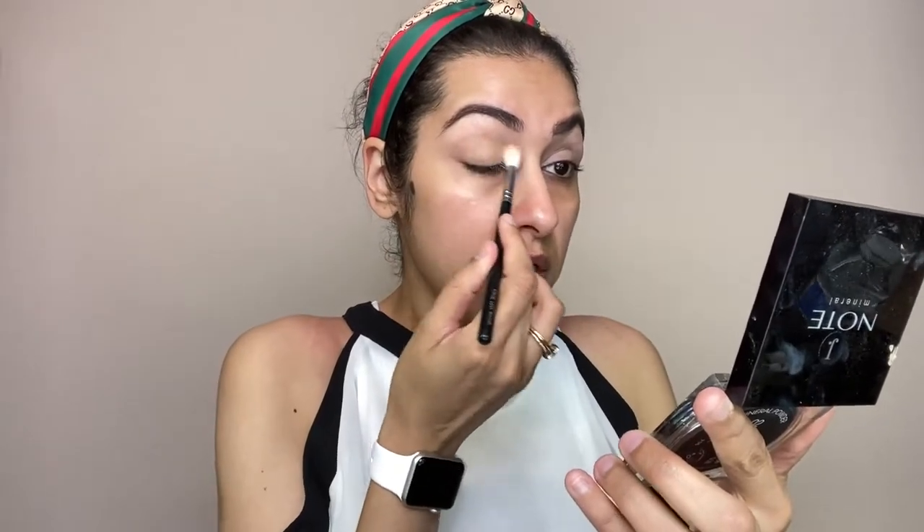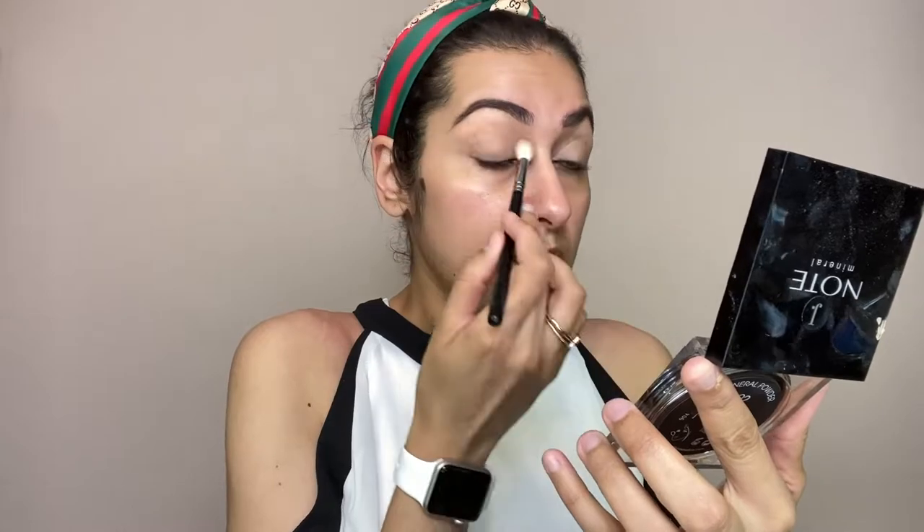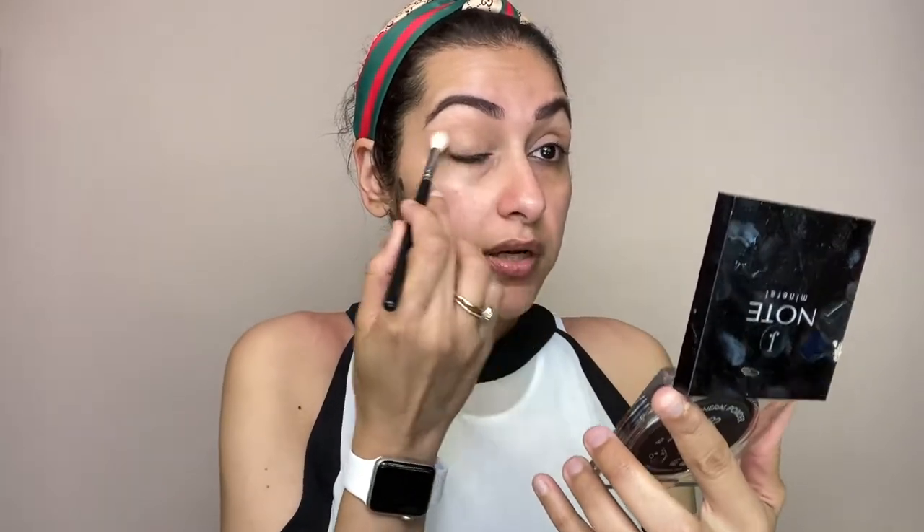Now I will prime my eyes. For that I will use MAC paint pot. I will use a powder foundation — you will notice I never use translucent powder because eyeshadow will not build on translucent powder. So I will use powdered foundation for the eyes, which is much better.